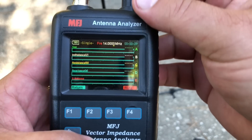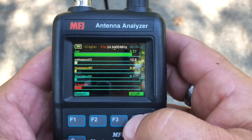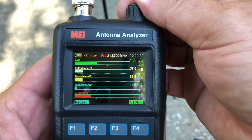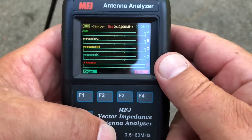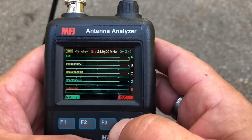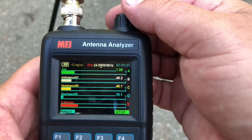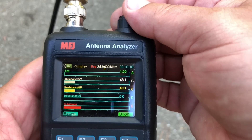All right, let's take a look — I have not looked at this yet. I'm aiming for 24,940 kHz. I figured it's long — we knew that — but let's see where it's resonant at. Way down here. Okay, so we've got to cut off a few inches. I had to cut off a lot more than I anticipated — probably cut off about a foot and a half. But let's show you what we got: 24,940 is what we were aiming for, and look at that. It doesn't get much better than that. It's not a big band — it starts at 24,890 and ends at 24,990 — but look at that. That's just wonderful.